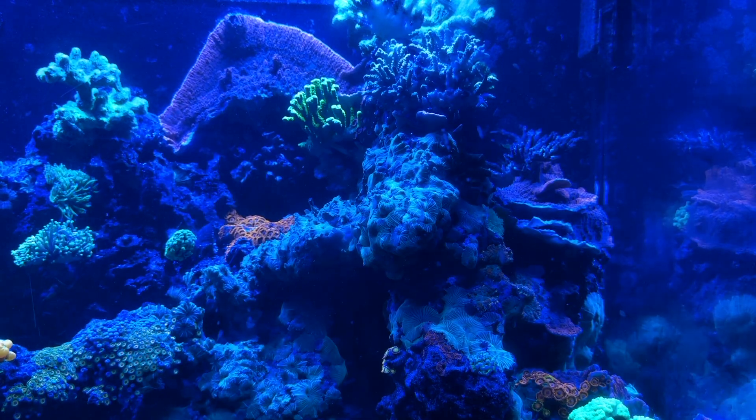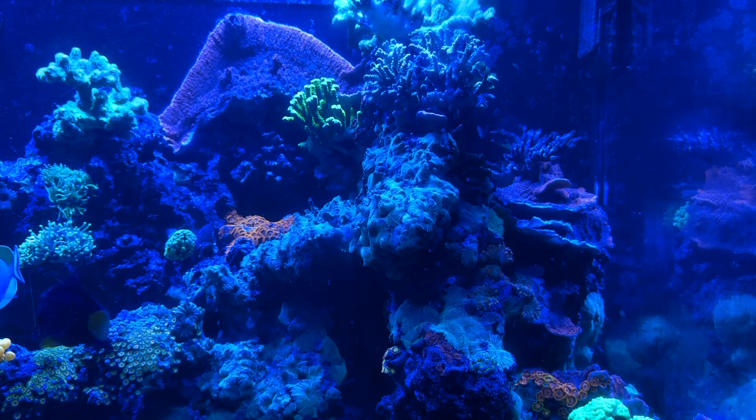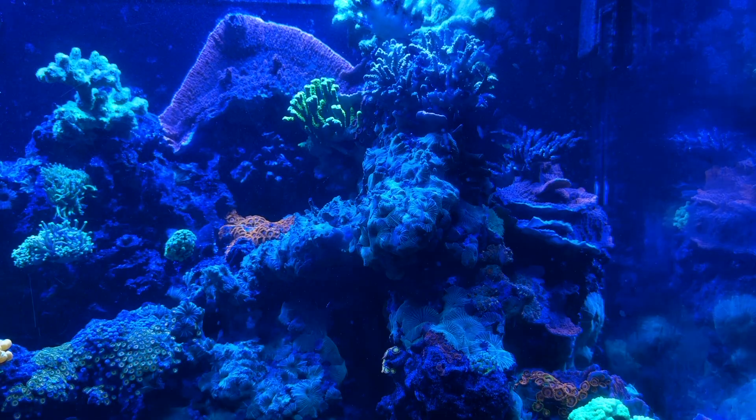Over here on the right hand side, I continue to grow some acros. I've got the golden rods there up at the top, that lime green branching monopora, which is starting to take over that red monopora, which is starting to die. The reason it's starting to die is just because I let the phosphates creep up way too much from not properly filtering with my skimmer, which has now been adjusted.